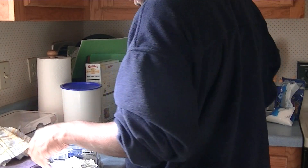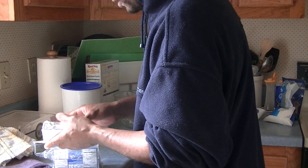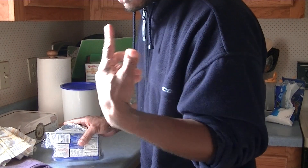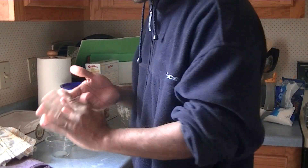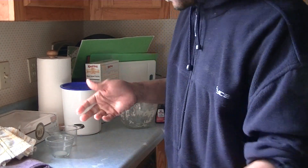It shall rise in one hour. Let's get rid of this because we don't need it no more, at least not for now. We might have to grease our pan with it when we put our pan in the oven. So what we're gonna do right now is we're gonna make the filling.